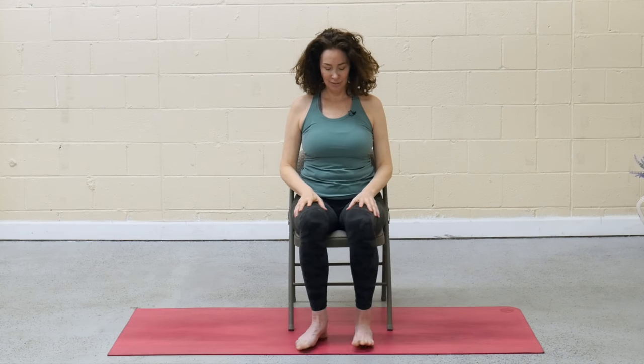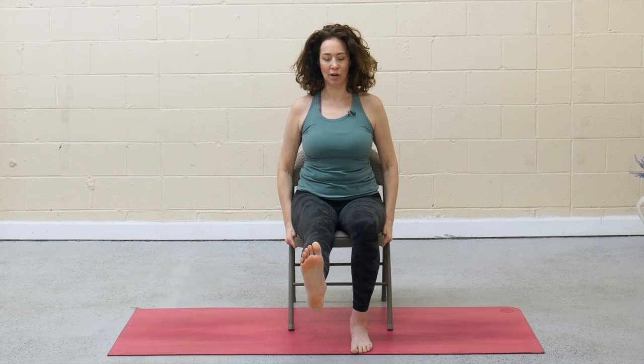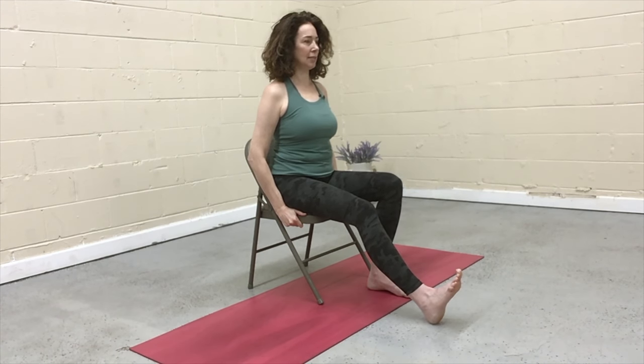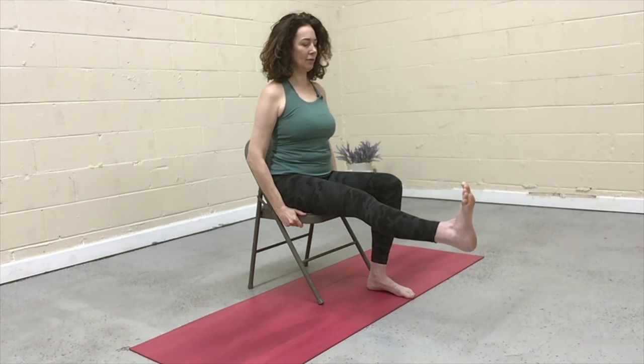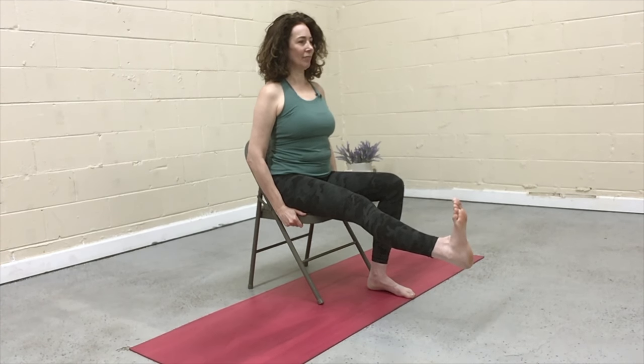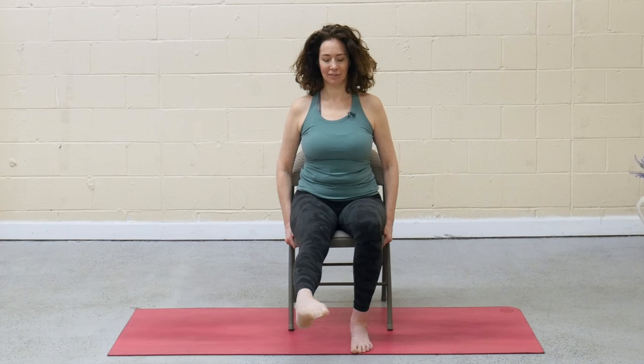Walk the feet back in, ankles aligned under the knees. Hold on to the bottom of your chair firmly. Relax the shoulders — maybe a little smile on the face. As you inhale, stretch the left leg long, lift the foot off the mat. If this is too much in your leg, you can also leave the heel down on the floor. Wherever you are, press into the heel. Point the toes. Flexing and pointing — exhale as the toes come towards you, inhale as they come away. And then roll the foot at the ankle. Reverse directions.